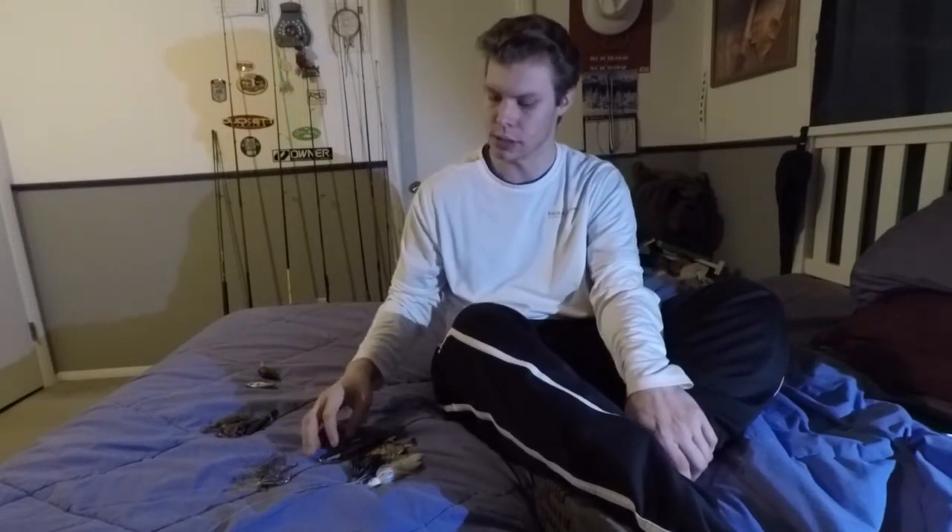The second really good bait I would throw in the springtime is a drop bait. Drop baits are really good during the spring. This one is a shad color, but a red one would probably work, and a white one would work as well.